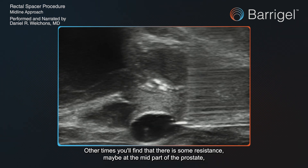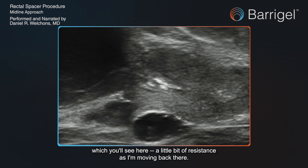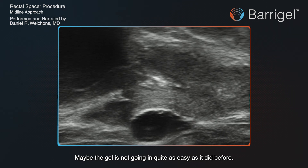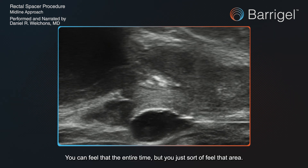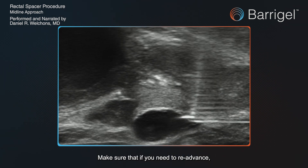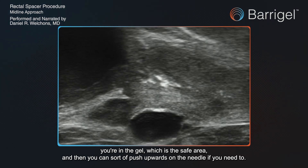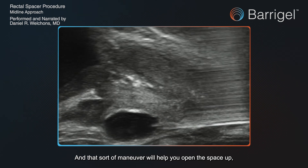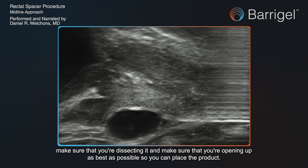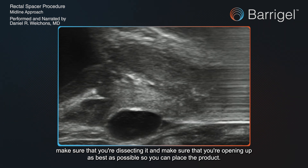Other times you'll find there's some resistance, maybe at the mid part of the prostate — you'll see a little bit of resistance as I'm moving back here. Maybe the gel's not going in quite as easily as it did before. You just feel that area, and if you need to re-advance, make sure you're in the gel, which is the safe area. You can push upwards on the needle to open the space up and ensure you're dissecting it as best as possible to place the product.